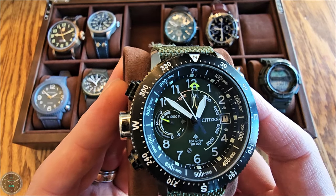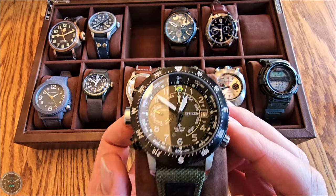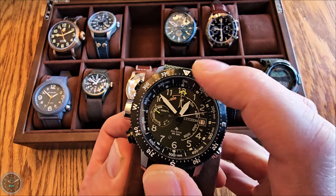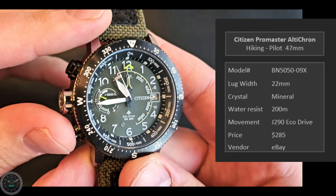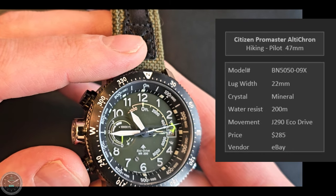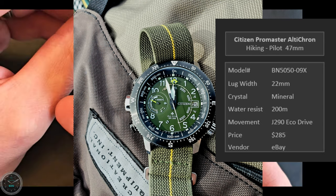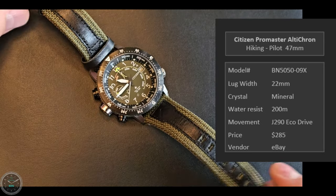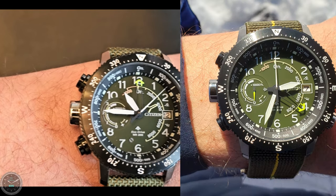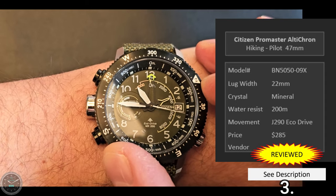This is the Citizen Promaster Alticron with a green dial — it's hard to see in this lighting. It's a 47 millimeter hiking watch, supposedly a pilot watch but I think it's better for hiking. It's got a compass bezel. It shows your altitude — I'm reading about 5,200 feet, which is pretty close. It also has a pretty cool compass; it's pointing north — good job, watch. And it has a bi-directional friction fit bezel.